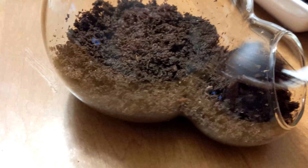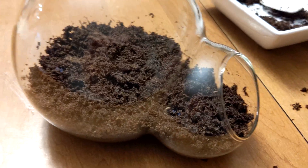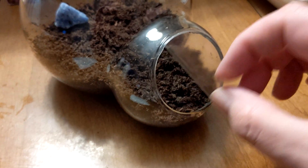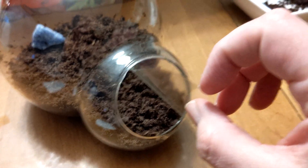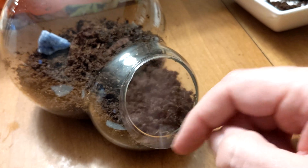The kit comes with a piece of blue quartz rock, I assume for decorative purposes. Add the rock to your terrarium. Find the clear circular germination lock decal and peel it off of the paper. Keep this cover on and only remove when you water your plants once a week, around 4 to 6 months after they have germinated.